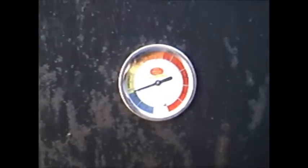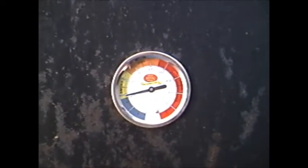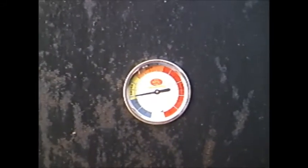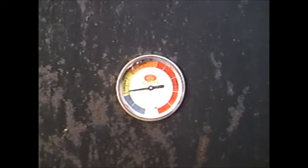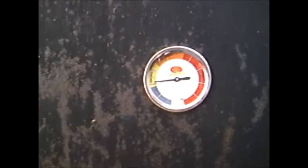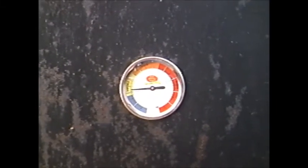Look at that, it's already climbing there, boys and girls. Yes sir, look at that temperature coming on. Just gonna let her sit there and get happy for another two or three hours. Paw Paw out.